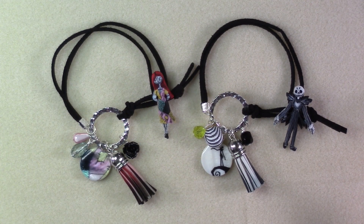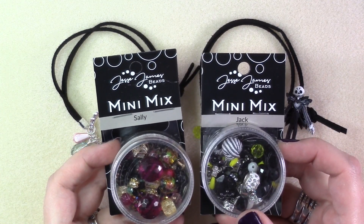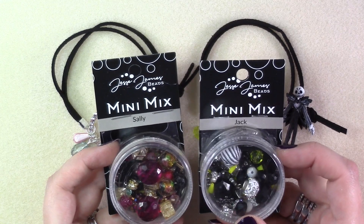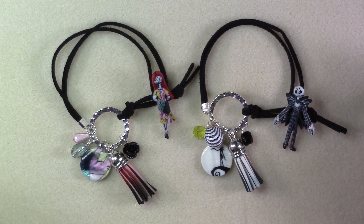Follow the same steps to create a matching bracelet in either the Sally or the Jack, depending on which one you started with. These are great bracelets to wear and give one to your best friend. You can get all of the beads included in both bracelets in mini mixes — the Sally and the Jack — at jessejamesbeads.com, as well as all of the other materials used in the bracelet. I hope you guys have enjoyed today's project. I will see you guys next time.